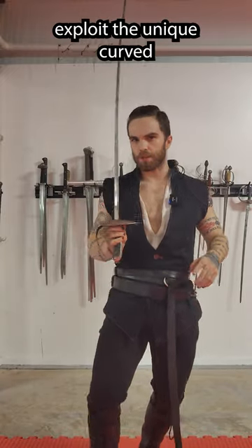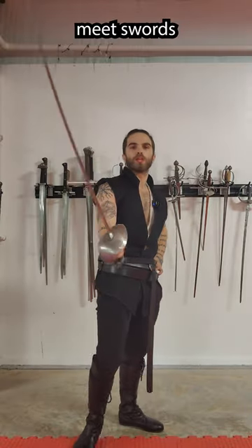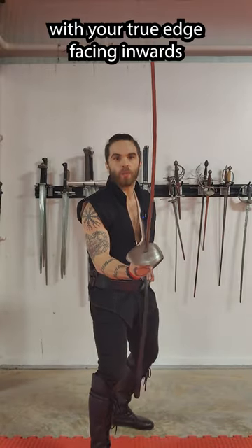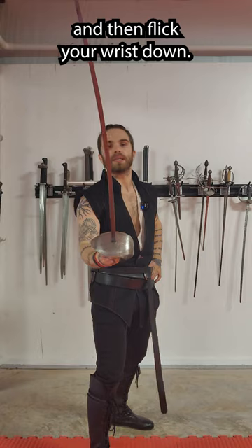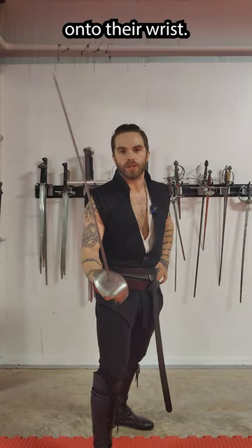Three tricky saber moves that exploit the unique curved nature of the blade. Number one: meet swords with your true edge facing inwards and then flick your wrist down, using the curvature of the blade to hit over their guard onto their wrist.